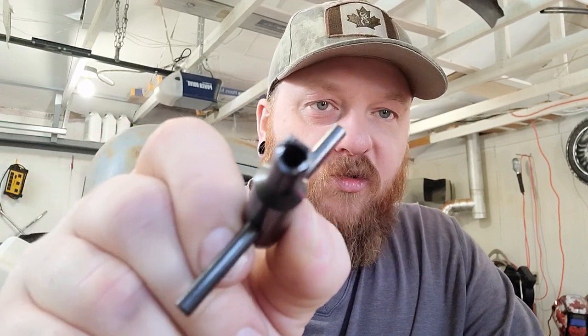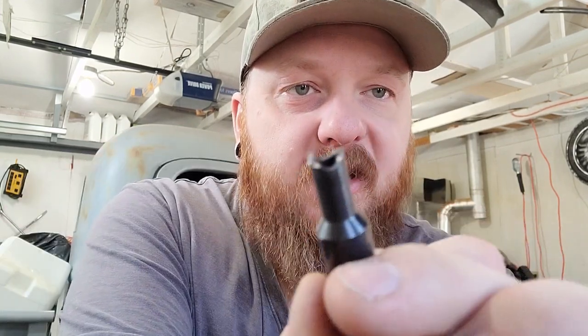Hey, what's going on everybody, it's Dusty Tucker. I'm out in my garage, got a short little video for you guys today. This one is going to be on the nipples on your cap and ball percussion revolvers - or any nipple really. When you go to a store and buy these nipple wrenches, it's really easy for them to get marred up if you don't have a complete good grab of that nipple. They just mar on the ends - these are just cheap aluminum, made out of crappy material.